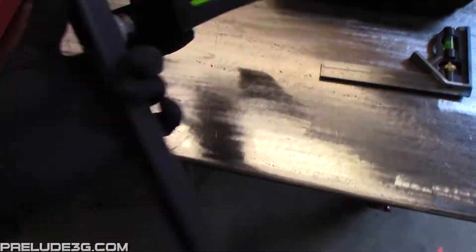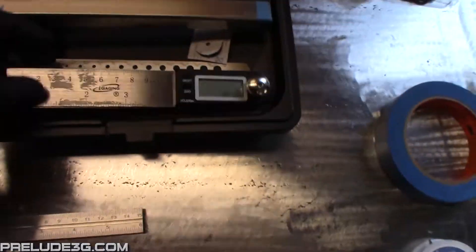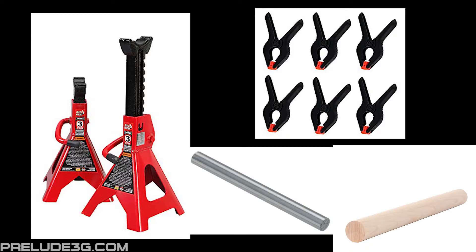For tools, you want a steering wheel holder, a camber caster gauge, a small square like this, some fine fishing line or string, some painter's tape, and a protractor. You'll also need four jack stands and four clamps.